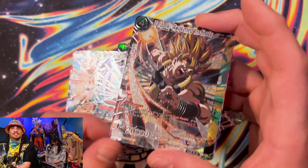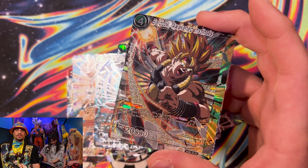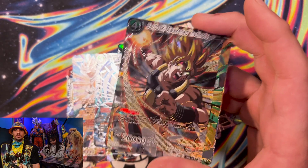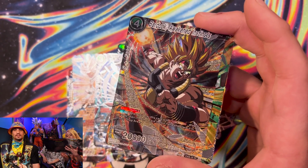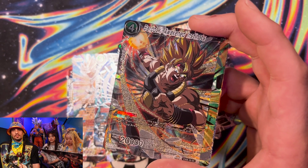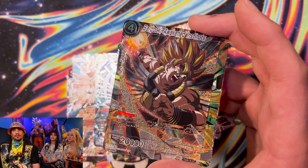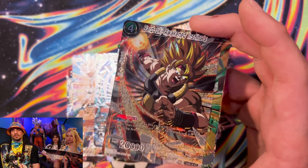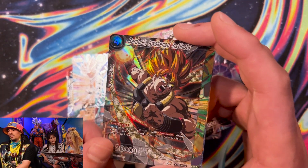Bardock, Awakened Instincts. What about this guy? Tell us the story. It's Goku's dad. He looks pretty young to be Goku's dad. And he's so macho. Not quite as macho as me, but if you worked out a little bit more you might get there. Maybe next year, Bardock.